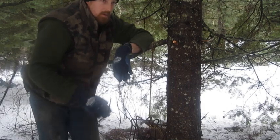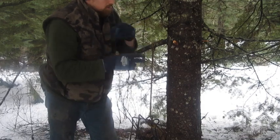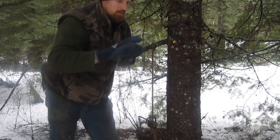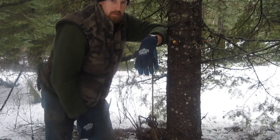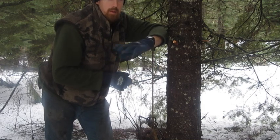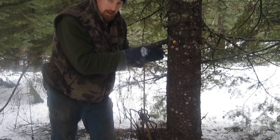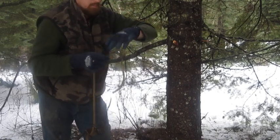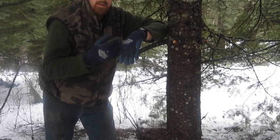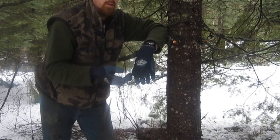Now I'm going to show you another situation - another way. You might not be in a place that has limbs you can get to. You can use this same thing on a straight up and down tree with no limbs. Anybody that's trapping beaver - and these aren't necessarily used just for beaver, trapping bobcat, whatever you might be trapping with these traps - you can use this knot and this idea the same way as what I did on a limb. Most times trapping beaver, you're in a place where there's trees or small trees and stuff like that.